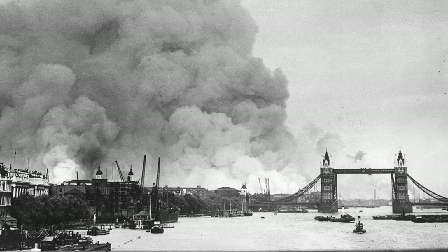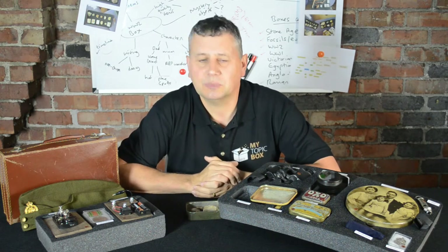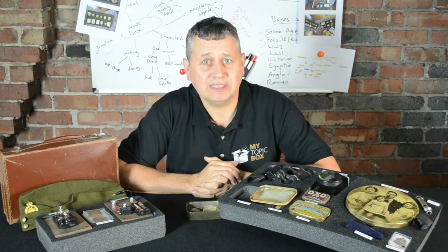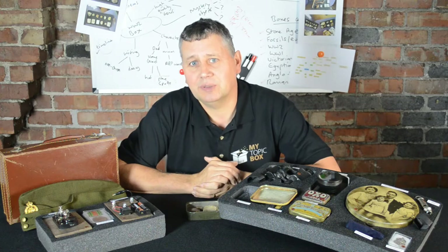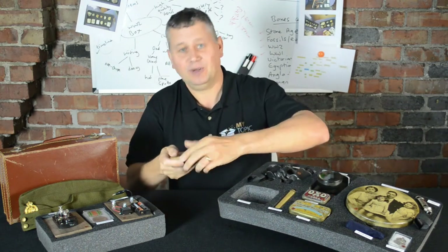Inside is shrapnel — pieces shot up at German planes from huge bombs that would come back down. Boys mostly, but some girls too, would collect shrapnel and swap it in the playground. Now, who do you think this belonged to? We've got the dad who worked in the Observer Corps, the boy who's into collecting things, the girl who also collects but maybe not as much, and the mum who's an air raid warden and probably not a collector. In my story, this box belongs to the boy — boys were mad on collecting shrapnel and swapping it in the schoolyard.